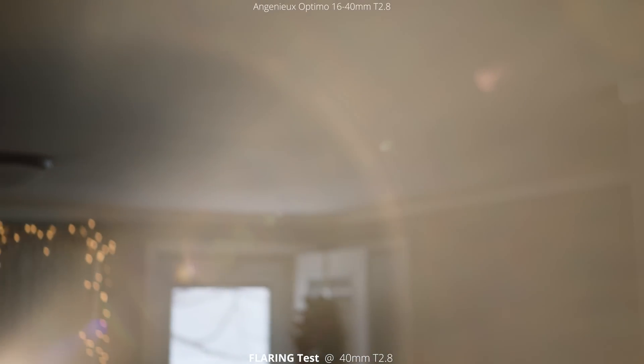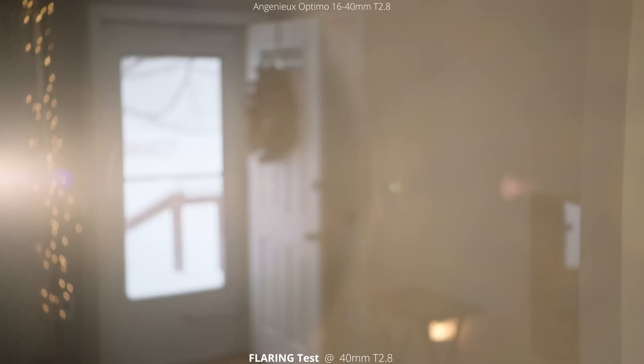Next we're going to jump to a flaring test at 40 millimeters. We're still at a T2.8 and we're going to do the exact same thing. This light was a little bit bright here so it's kind of hard to see the flares, reflections, and elements, but you get a little bit of the idea. Going around the outside of the frame, there are a lot of different colors — you can almost see a little bit of a rainbow in the flare. Going to the outside of the frame we're getting a lot more flaring than we were with the 16 millimeters, and then again some of those bursts as it hits right on the edge, then coming back up to center.